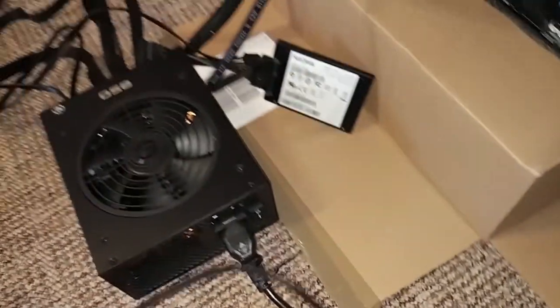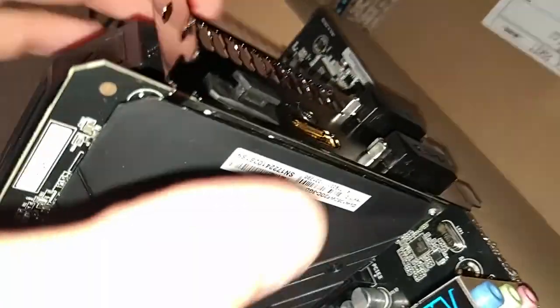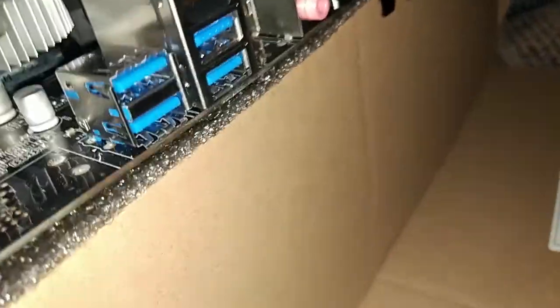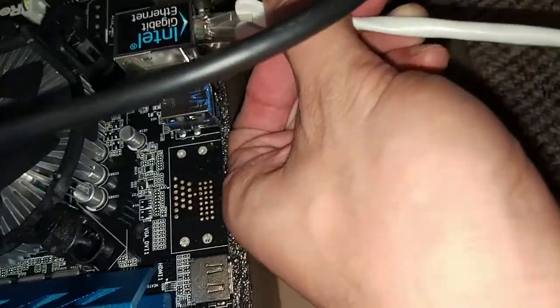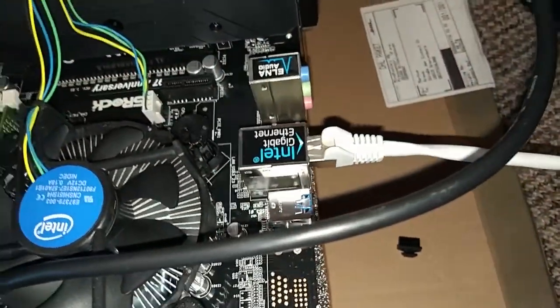The next things are pretty easy. Take the HDMI cable from your monitor and plug it into the HDMI port on your graphics card, so you'll see something when you first boot it up. Don't forget your mouse and keyboard with the USB ports. Same thing goes for the RJ45 cable so you get your LAN connection.